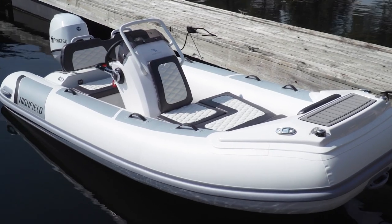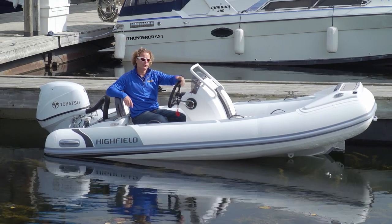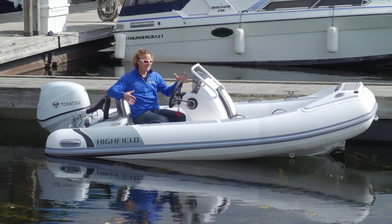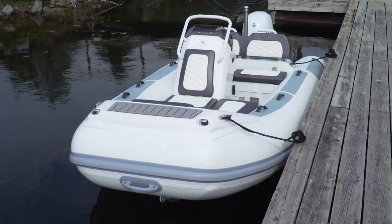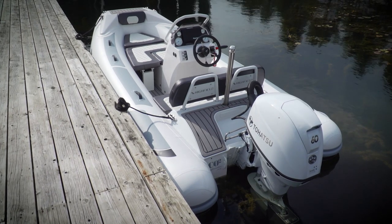This is Highfield's new Sport 390, and it sits in the lineup right between the 360 and the 420. But dimensionally, it's a little bit closer to the 420. And if you do have the space on your swim platform, this is definitely a worthy upgrade over the 360.